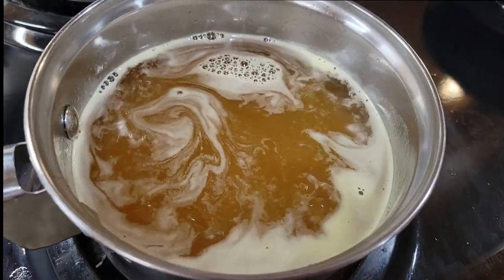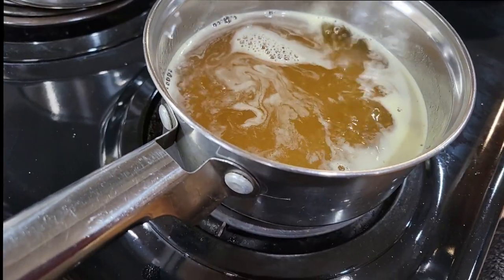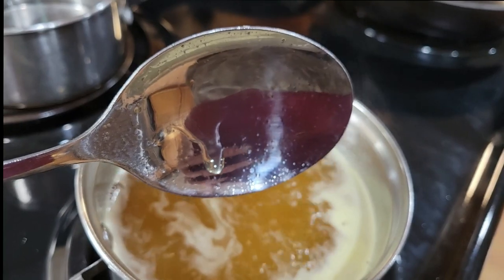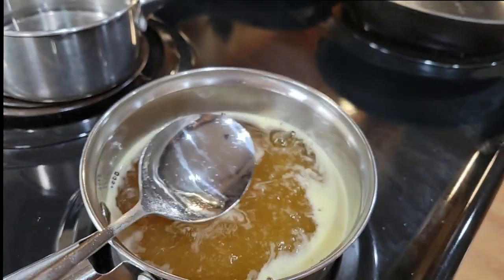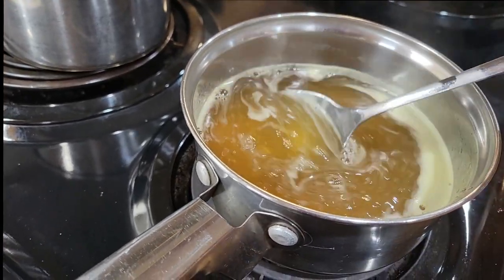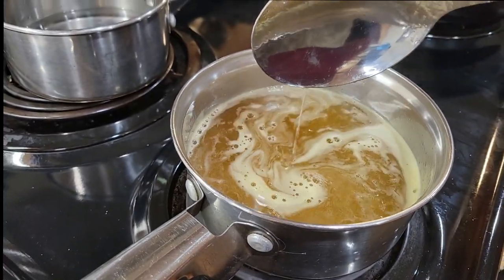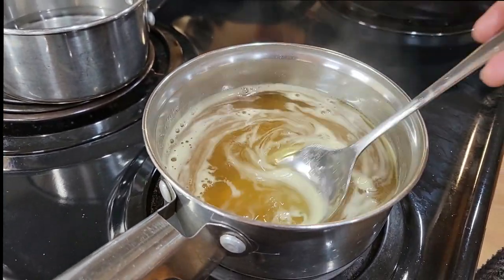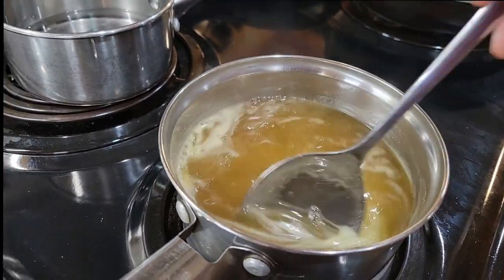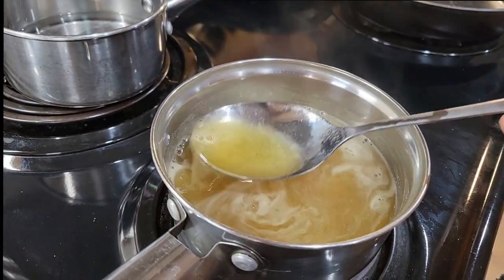My kumquat syrup is looking amazing. I'm not sure if I've got enough sugar in it, but looking at what's happening on my spoon, I think I do have enough. Right now it's still pretty watery, but it tastes amazing. I've tasted it and I wanted a light syrup, so I'm not worried about it being thick, heavy syrup.